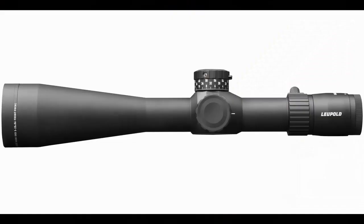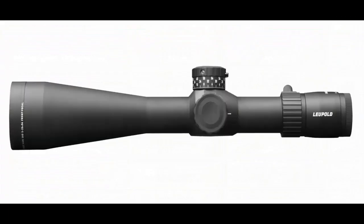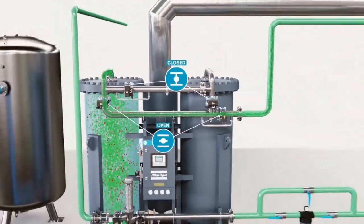The cylindrical part is called the tube, and there are a few different sizes — for example, 30 or 34 millimeters. The bigger the tube, the more potential clicks there are. To confirm the scope is completely sealed, the manufacturer fills and drains the scope a few times using nitrogen until the desired result is achieved.